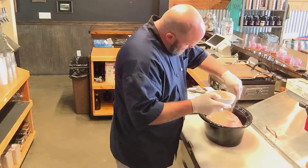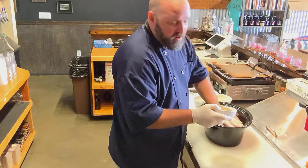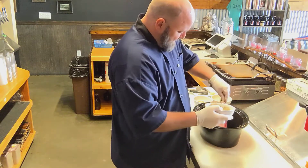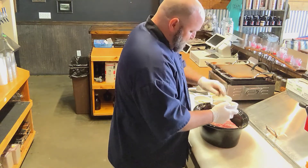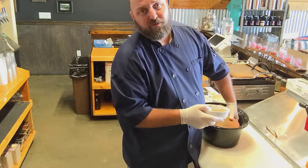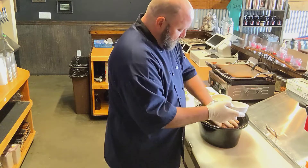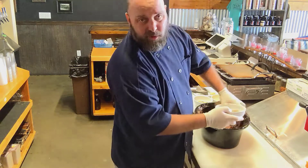So we're going to rub down this butt like so. We're going to be very liberal with this, season it up real good — all sides, bottom, top, left, right, under, over. Then we're going to add some garlic cloves, some bay leaves, and some green onion root ends. We use the tops for garnish, the bottoms for flavor during long cooking processes like this. Nice to not let anything go to waste.